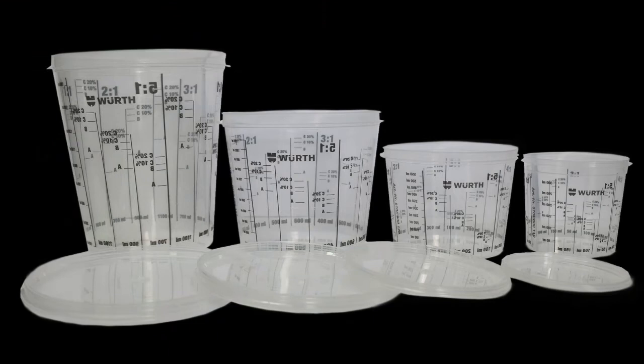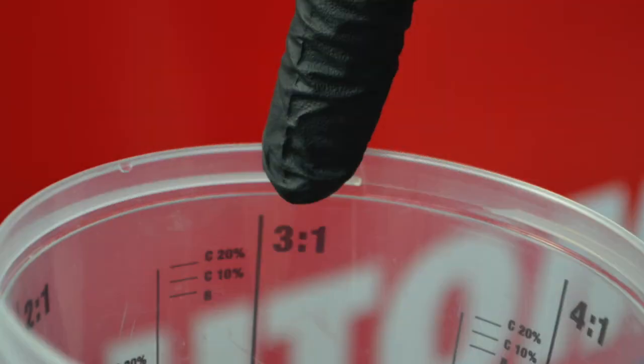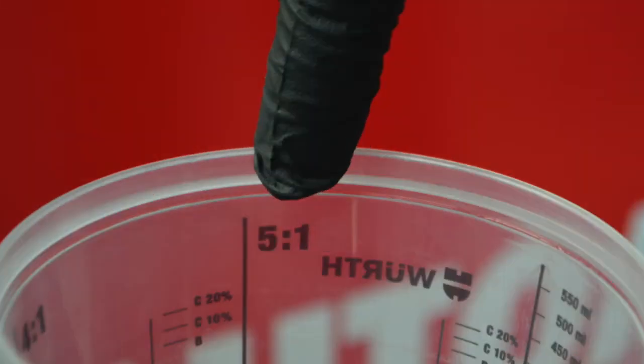The Worth disposable paint cups come in four different sizes with lids for storage. They also have five variations of mixing calibrations as well as printed volume measurements.